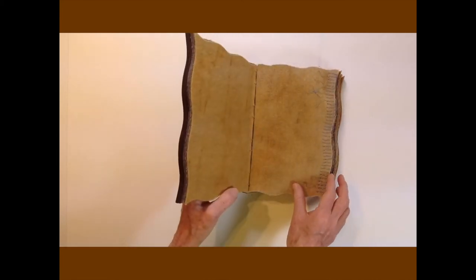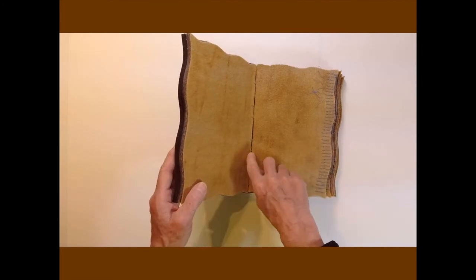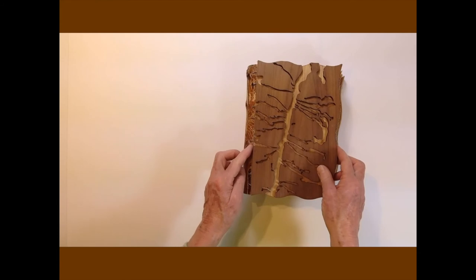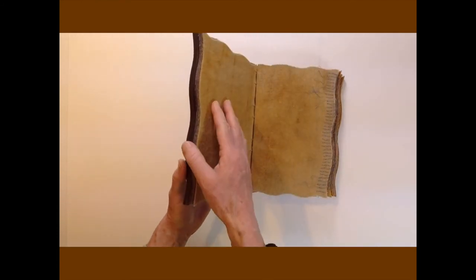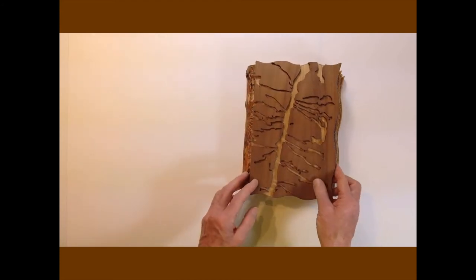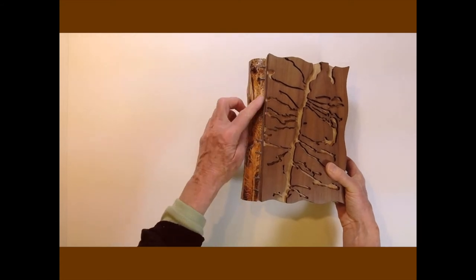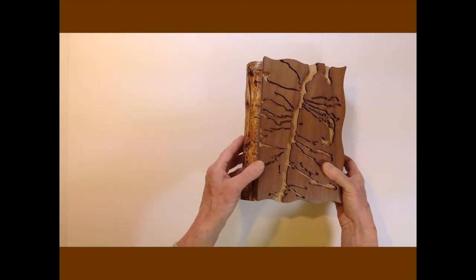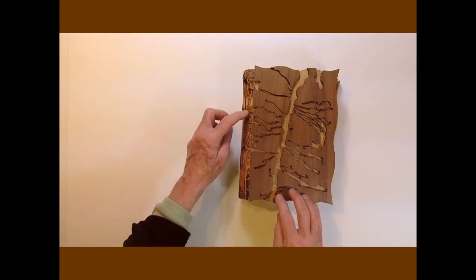The pages are iron oxide dyed wool felt with embroidery floss stitching and wax linen thread for the bindings. I used industrial felt as endpapers glued over the binding threads. I drilled holes through the split branch for the binding threads and knotted them on either side of the spine for stability.